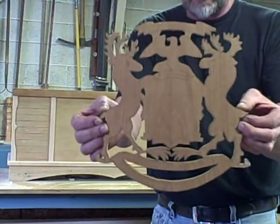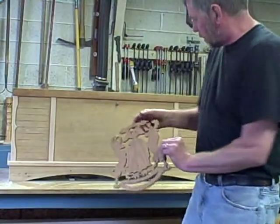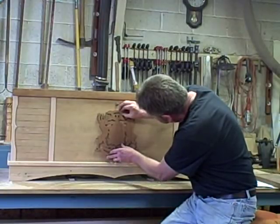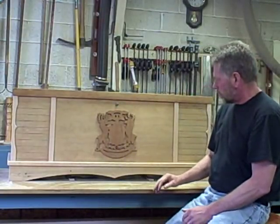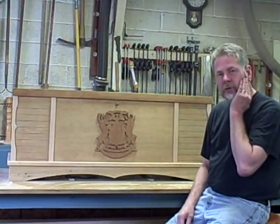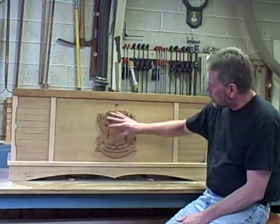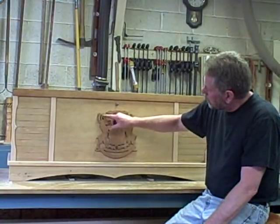It's still in the rough form — I've got a lot of sanding and detail work to do on it. It's going to be glued right in the middle like so. My concern right now — and I hope I can get some help from you guys — is that I'm going to have to glue this, and we all know about glue squeeze-out.